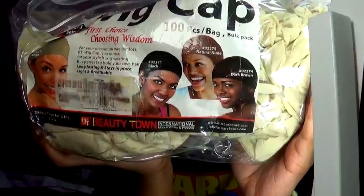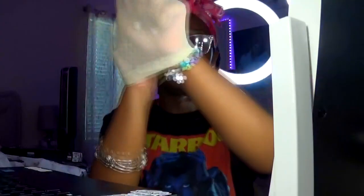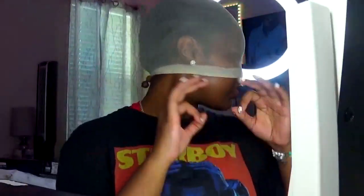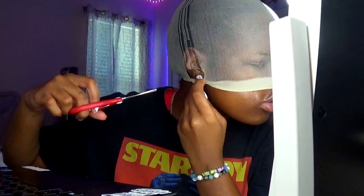Get these wig caps — these wig caps right here have lasted me so long. First step is to stretch out your wig cap, stretch it all the way down so you look like this. Great, perfect. Then take your scissors to the ear tabs — just try not to make them too big, and make sure it's all tucked in in the back.